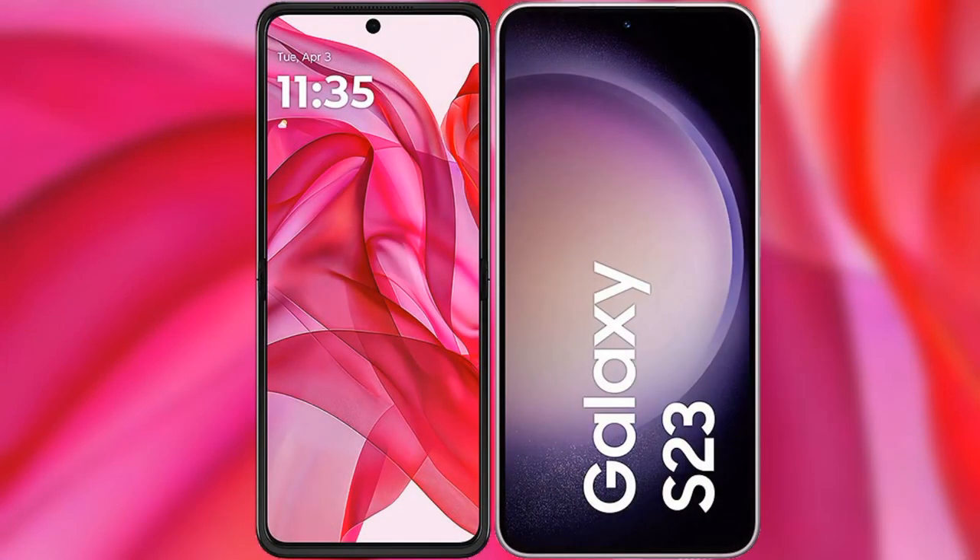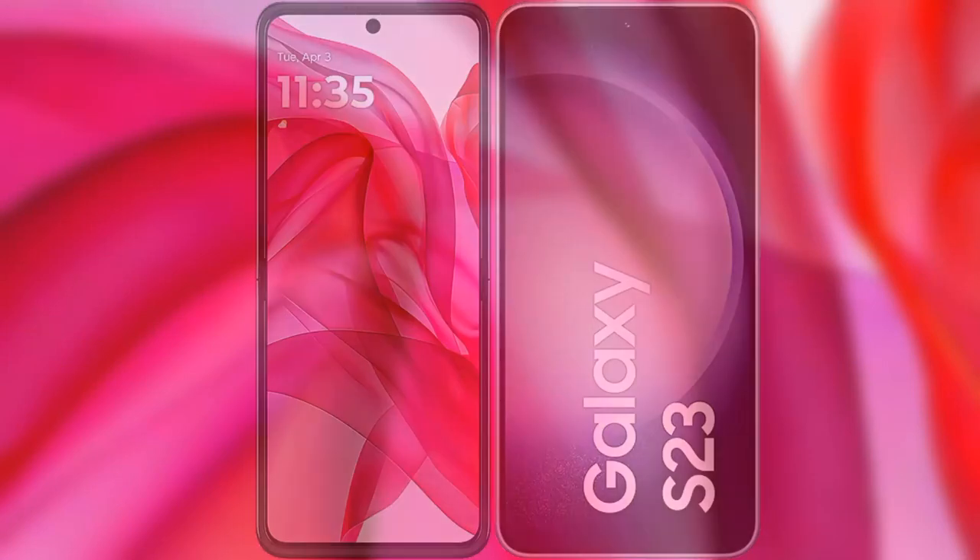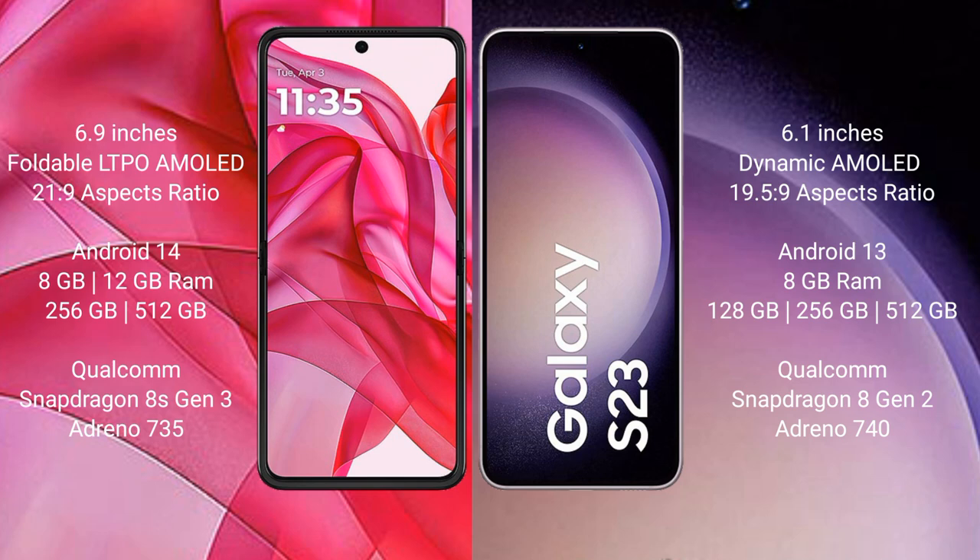I will compare the new Motorola RAZR 50 Ultra with Samsung Galaxy S23. Motorola RAZR 50 Ultra comes with a 6.9-inch foldable LTPO AMOLED display in a 21:9 aspect ratio. Samsung Galaxy S23 comes with a 6.1-inch Dynamic AMOLED display in a 19.5:9 aspect ratio.